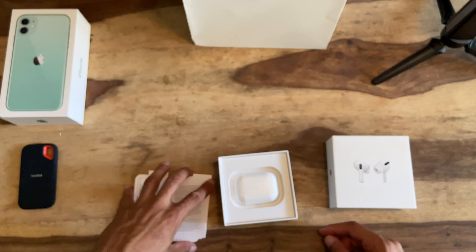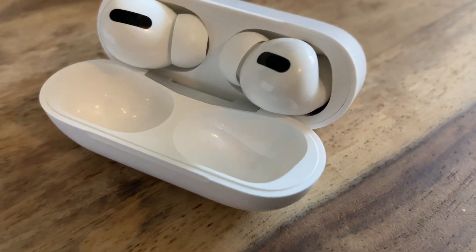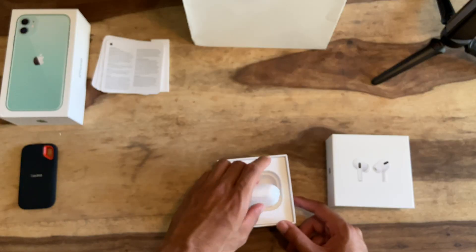They're definitely going to try to give you the additional warranty, but it doesn't cover lost. Let's see how comfortable they are to lay with.